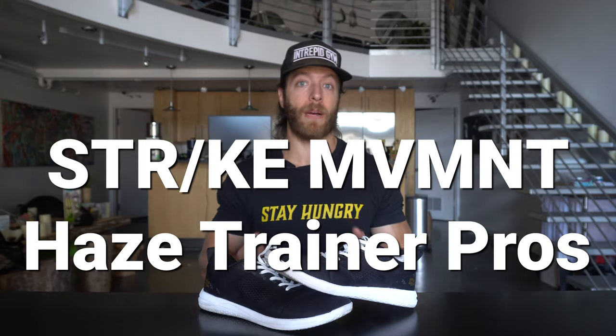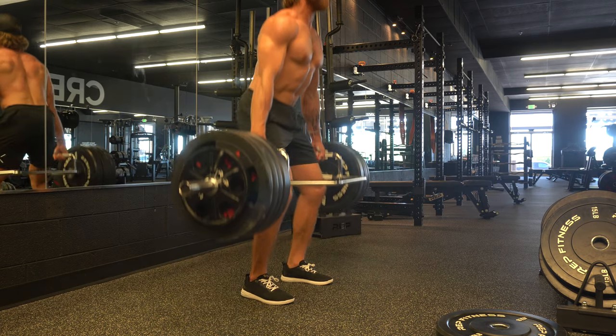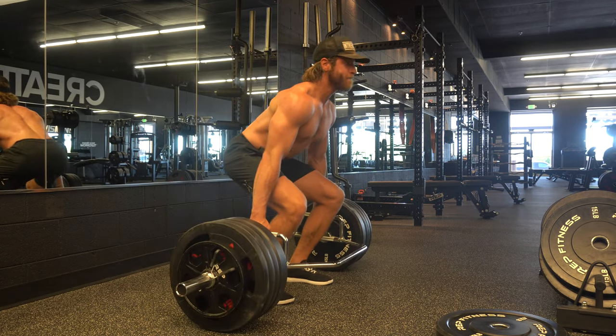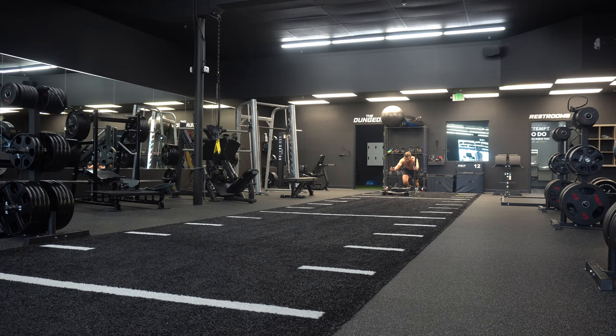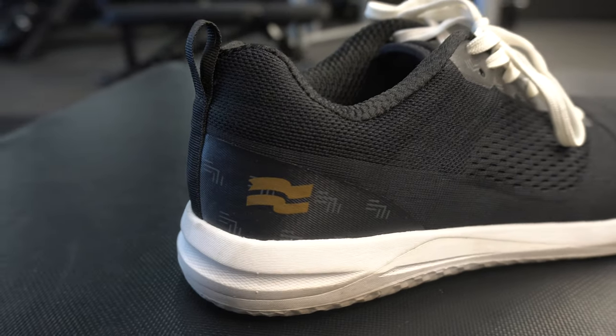The first pro of this model is that it walks a really good line between being stable and versatile. Generally with cross training shoes, when stability goes up versatility goes down, but this shoe does a really good job at walking that middle ground — you can literally deadlift 500 pounds in the shoe, wear them on a shorter run, or for HIIT training and they don't feel super uncomfortable.